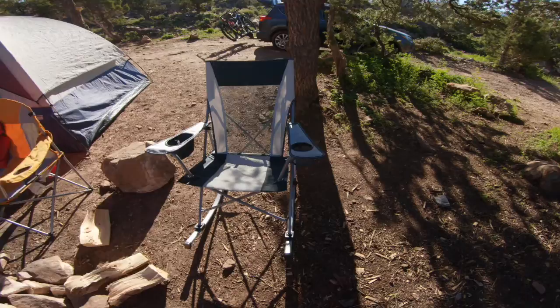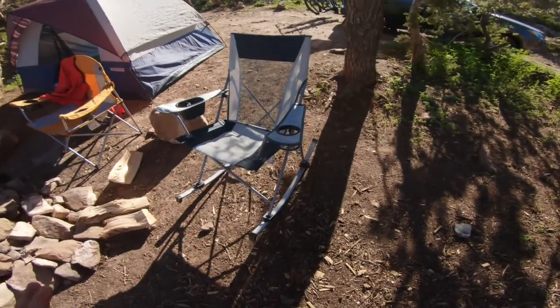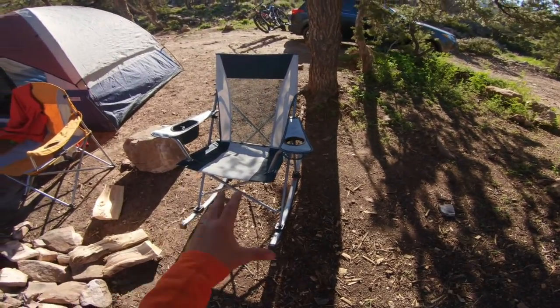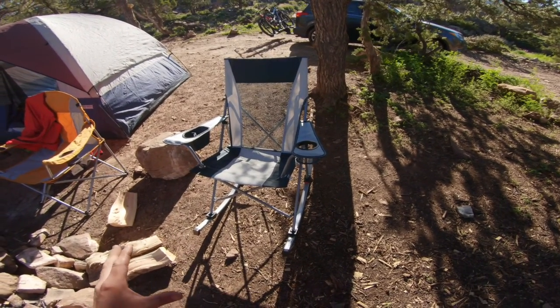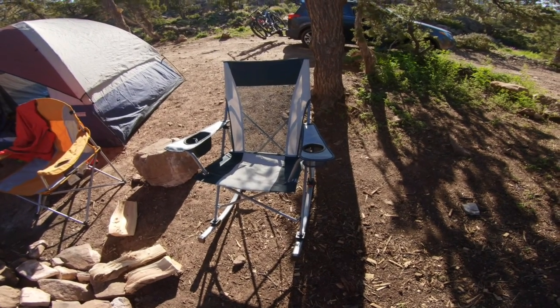For $35, you can get six of these before you spend the price of the expensive one at those name brand stores. Get your Ozark Trail rocking chair.